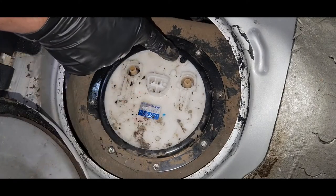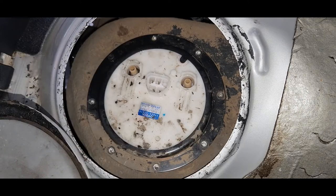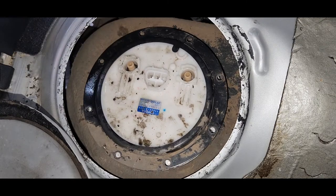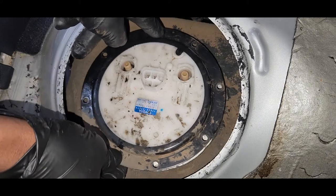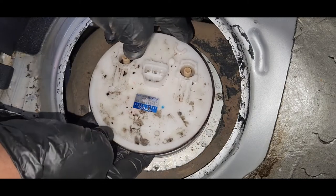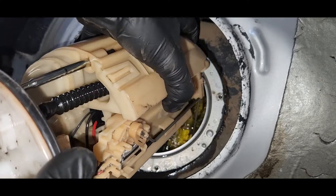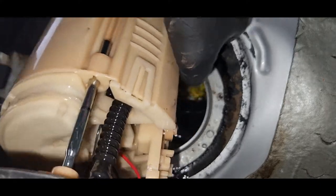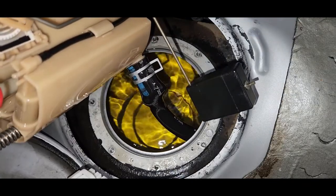Okay, we're going to remove the number 8 bolt. You can see here the notch mark — we have a line there. There's another bolt. You can see this one lines up here like this. Okay, you can see the wire — you can disconnect that one.